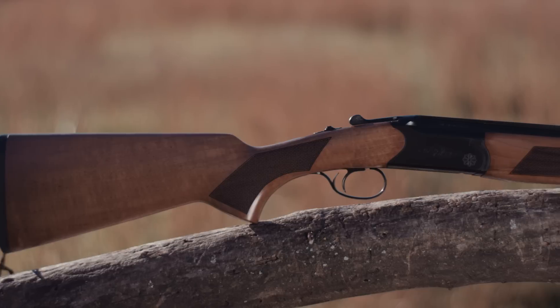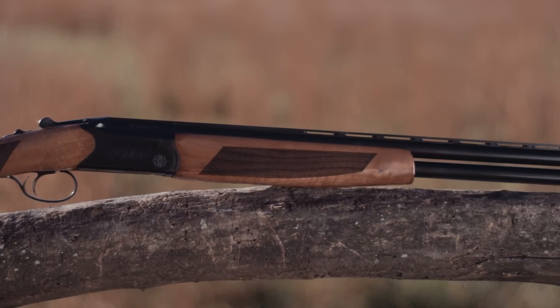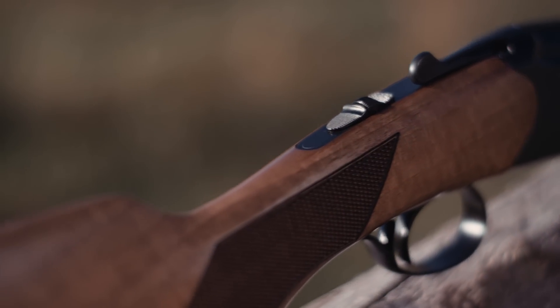The CZ Drake. Built to be the best bang for the buck in the over-under market, the Drake uses the same CNC'd action and internals as the rest of our field over-unders.